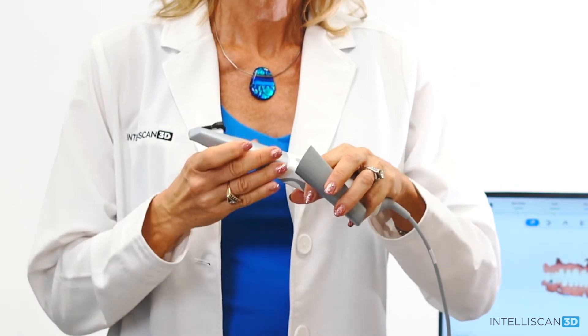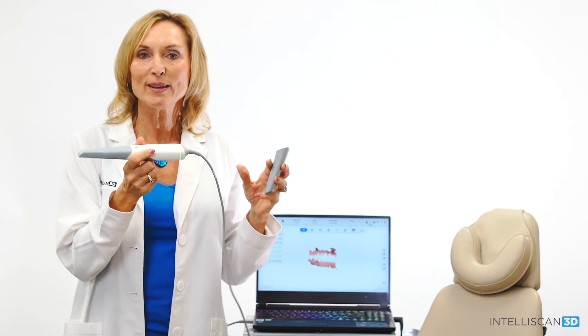For an easier acquisition of the posterior teeth and to ensure more comfort to the patient, we can now switch to the smaller scanning tip. Switching tips is easy and fast. Just unplug the tip and connect the new one. The LED around the tip will turn green as soon as the connection is completed.